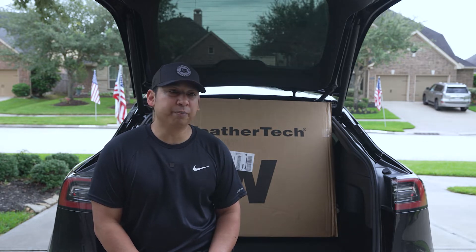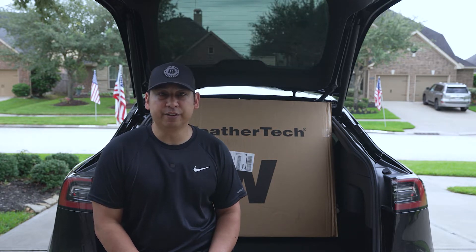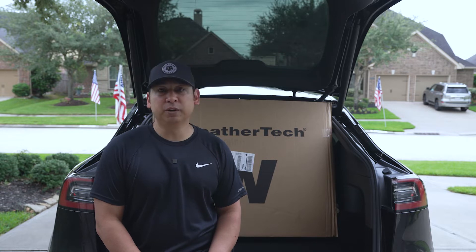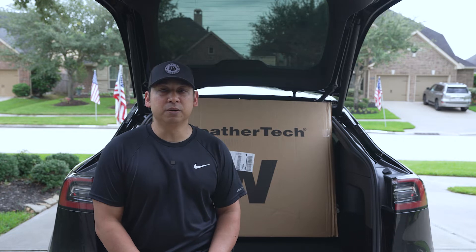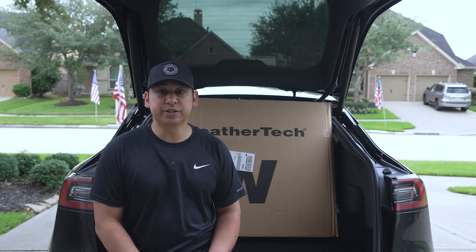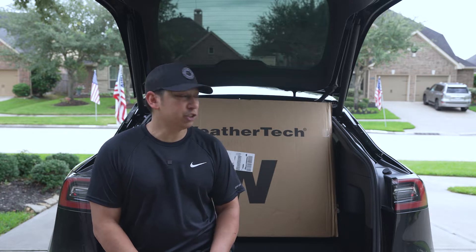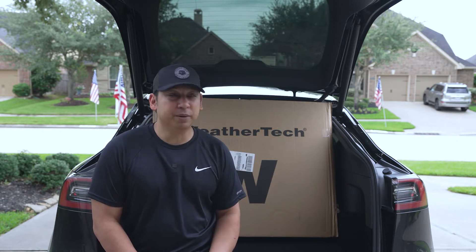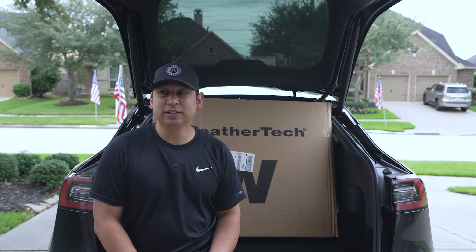I know the most popular ones for a Tesla are 3D floor mats and Tasmanian floor mats, specifically for the Model Y, Model 3, Model X, and Model S. But again, I'm really happy with the WeatherTech. I actually haven't opened up the box yet, so I wanted to do this video as an unboxing and installation of these floor mats. Let's go ahead and get started.